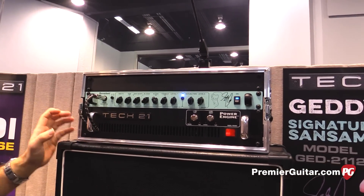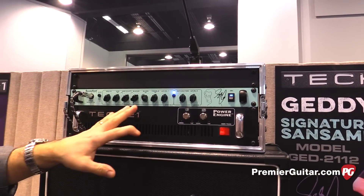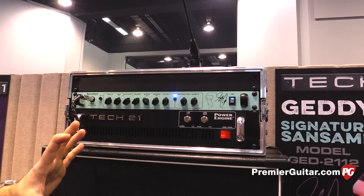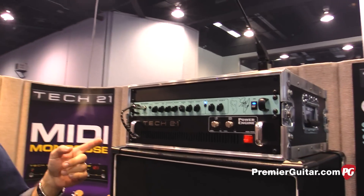There are a lot of inputs and outputs on the back. The two channels on here are running in parallel. You have a quarter inch and an XLR output for the drive, and also a quarter inch and an XLR output for the deep channel. There's also an effects loop you can configure for series or parallel, a tuner out, and another buffered dry bass signal out to send off to even more gear.